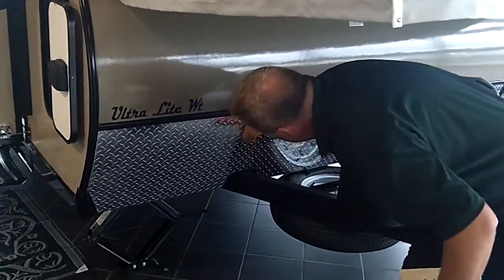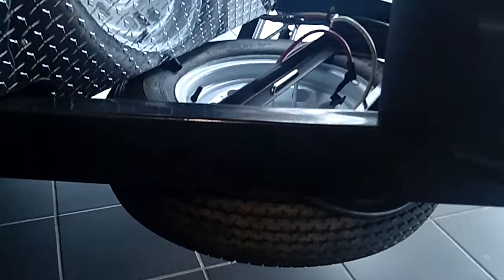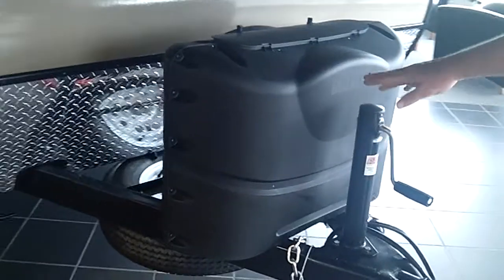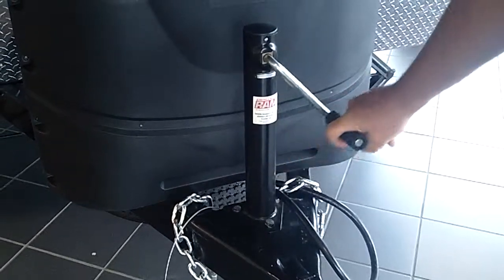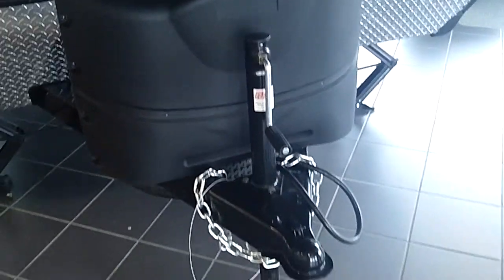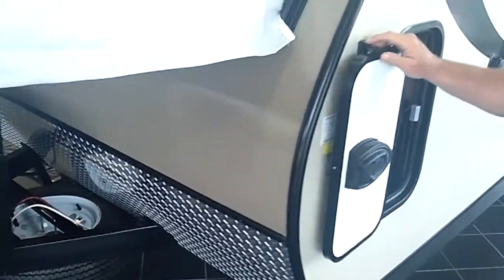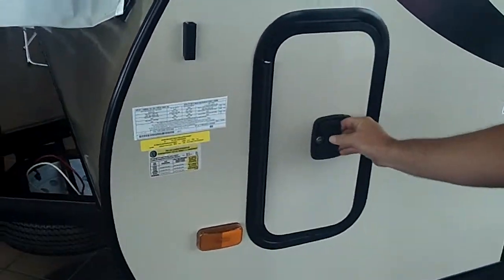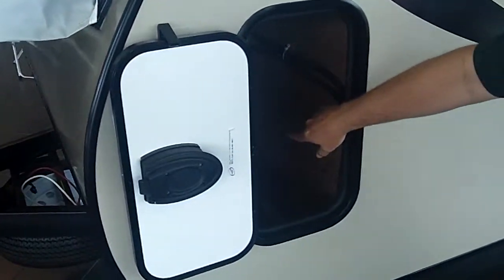Underneath this high 50 gauge rock guard, you have the spare tire sitting down underneath there, so it's out of your way. Up here you've got your two 20-pound propane tanks, a nice light easy-to-use hitch jack on the front. Around here you've got the other side of the pass-through storage, again with the slam latch just like on a motorhome. It goes all the way through, it's really deep, and you have a light on the other side.